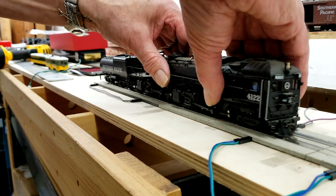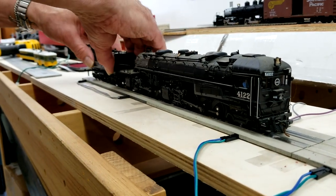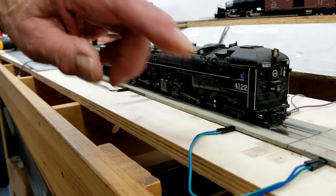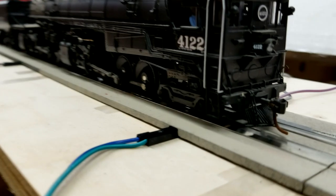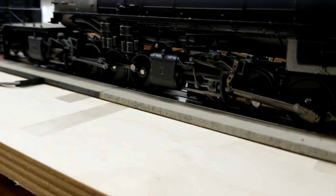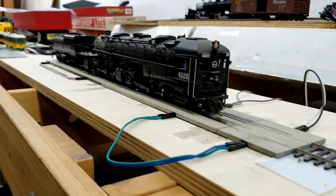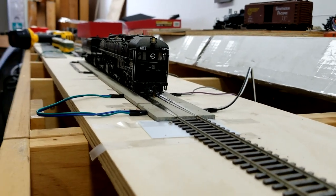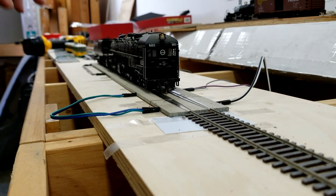Just wiggle the locomotive sideways slightly and everything will click into place. If we look at that close up, you'll see that all the wheels are on the track. All we have to do now is power it up and it will drive off. This is ideal for anyone who, like me, is clumsy with big fingers and hates fighting the locomotive onto the track — it's ready to go.